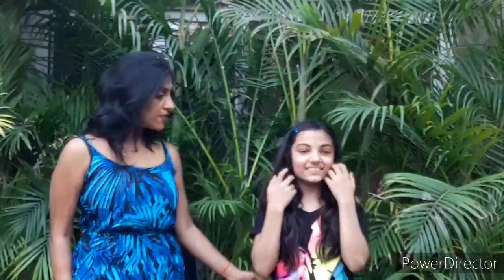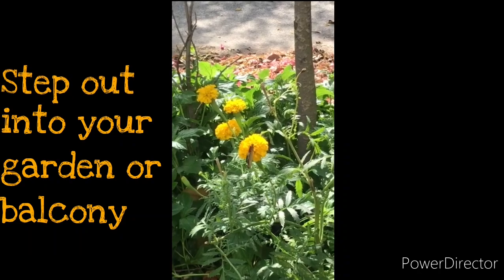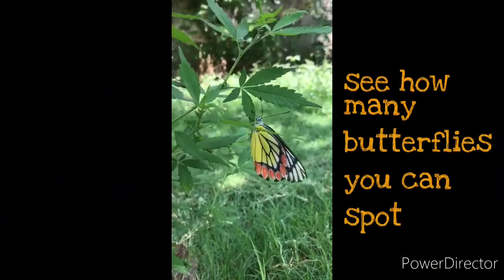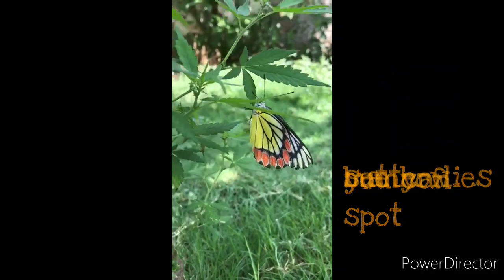Okay, so today we're going to be doing... I'm going to let Tia present today. Oh, you're presenting today? Yes! Okay, go ahead then. So today we're going to be making butterfly mobiles - butterfly suncatchers! Ready Tia? Yep! Okay, let's begin.